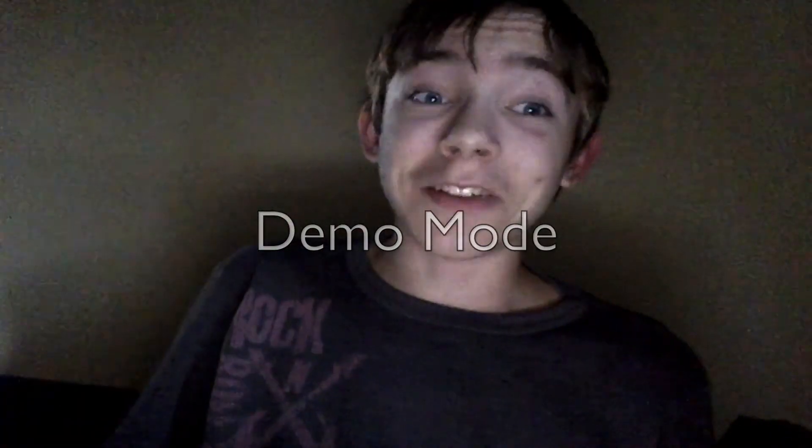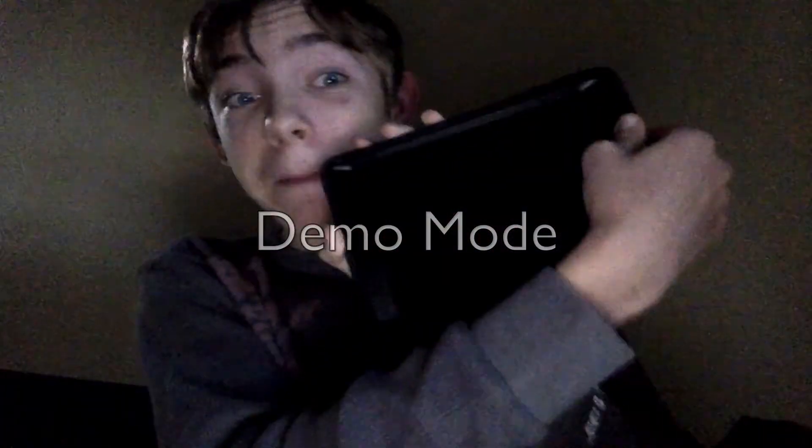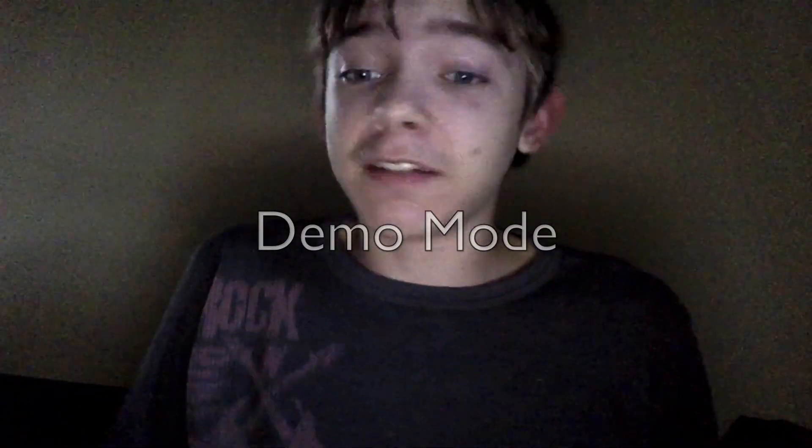Hi guys! Do you want to know how you connect your iPad, iPhone, or i-something to your Mac? Then follow my instructions and it'll just work!